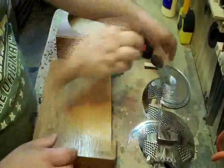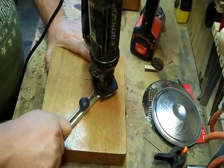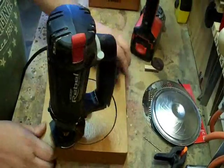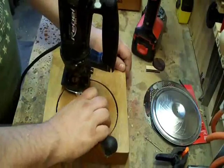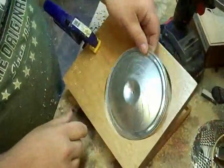The first thing we need to do to locate where our cone is going to go is a roto-zip with a circle attachment. I set my pieces of wood back in the box after I've made my cut.